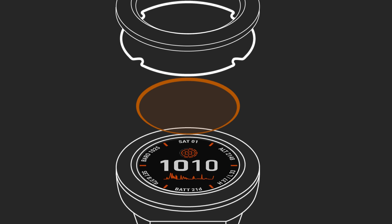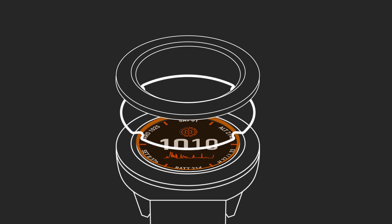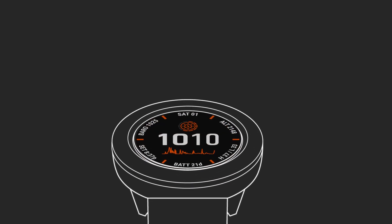You can see right through it, yet Power Glass is harvesting solar energy throughout the day, turning the time you spend outdoors into extra battery life for your watch.